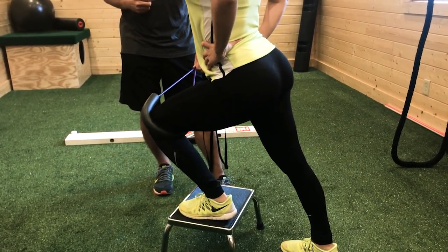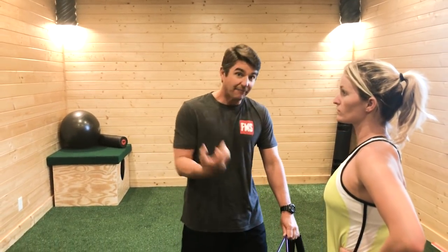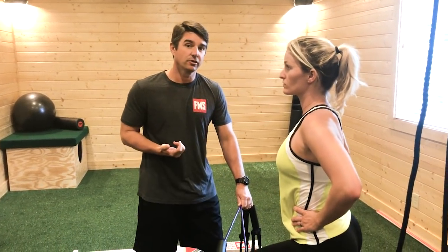As she goes forward keeping that heel down, the band pulling her in makes her kick that knee out, which puts the foot in a good position. After she does four or five reps, I can transition her into a step-up.